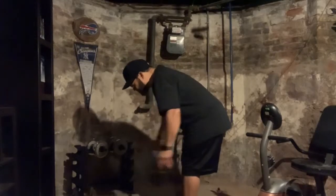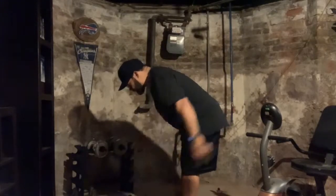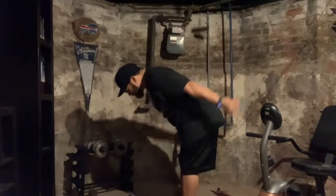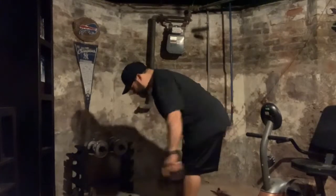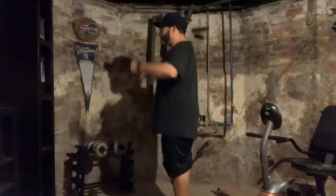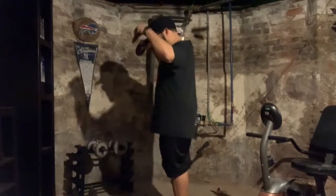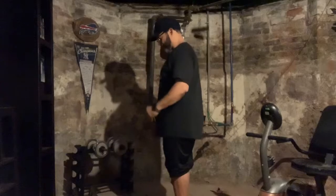We're back. Sets of reps — counting through multiple rounds. I do that two more times, and I'm ready to go.